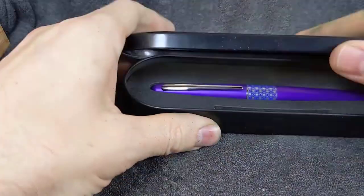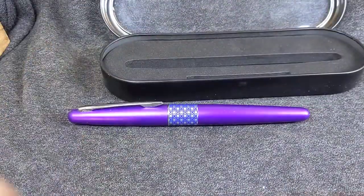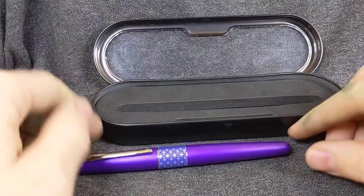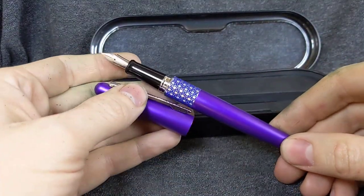Hey everybody. I just want to show you something cool. I have a whole bunch of pens for auction. I raise money for scholarships to give to high school students going to college. And I just wanted to show the pens off that I have. They're on eBay right now.